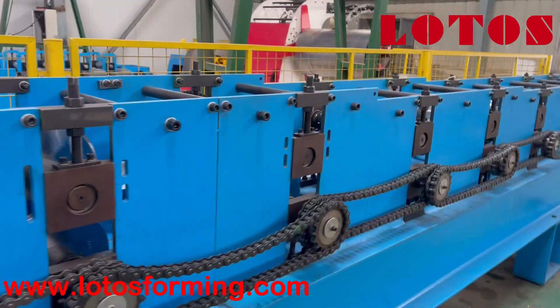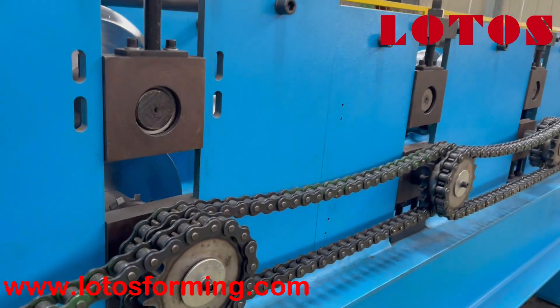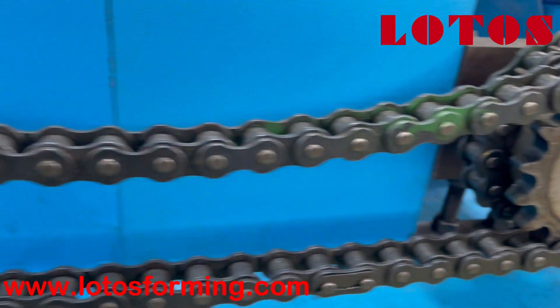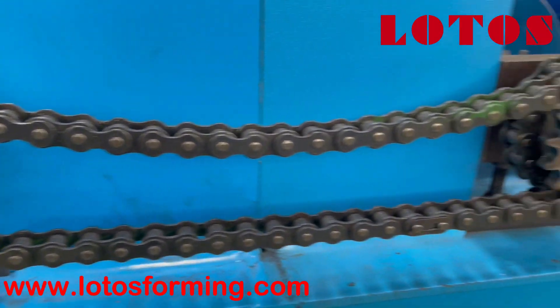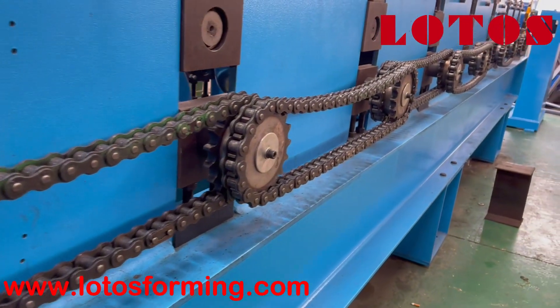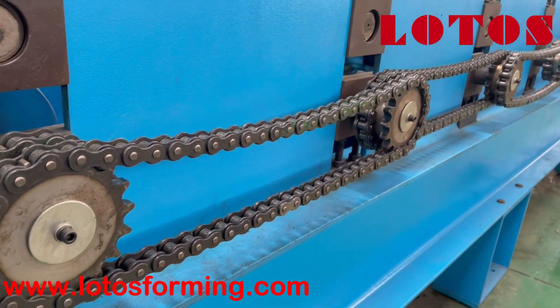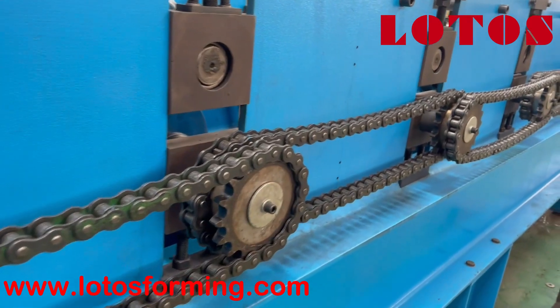But for the red high-configuration one, the thickness is 20 millimeters. The second difference is the chain transmission — the chain for this economic one is a Chinese brand, but for the red one we adopt the Choho brand, which is almost the top one in the market.